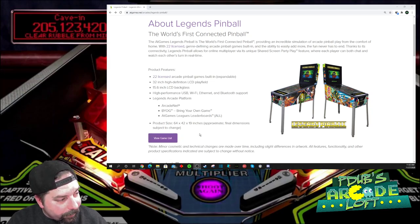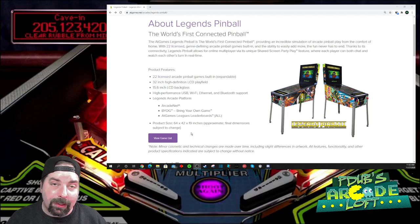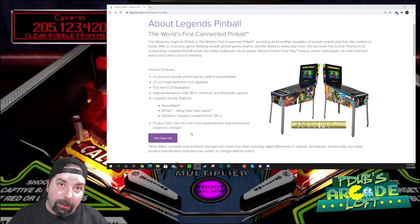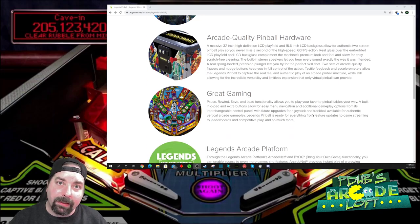As of right this second, pre-orders are not live yet. When they do go live, it will be a reservation on the ATGames website — pre-orders will be on the ATGames website only for reservations. You're not looking at other stores picking these up until sometime in 2021 when production increases. If I had to guess, GameStop, Sam's Club, and other distributors that ATGames has partnered with in the past would be the retail outlets.